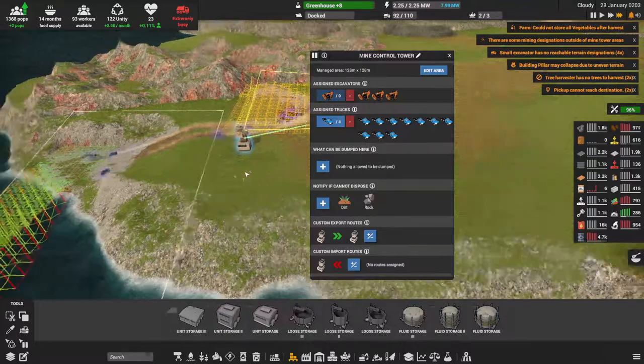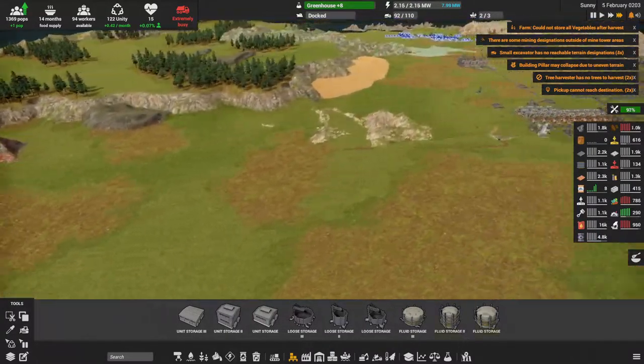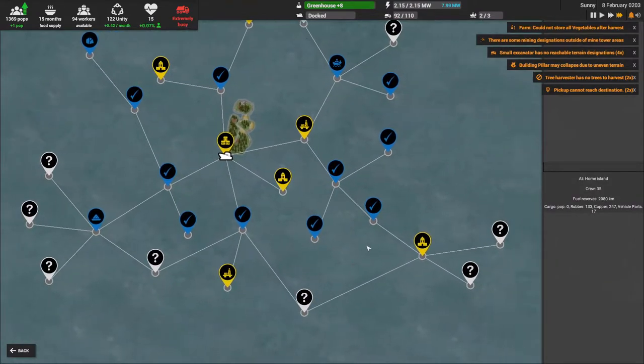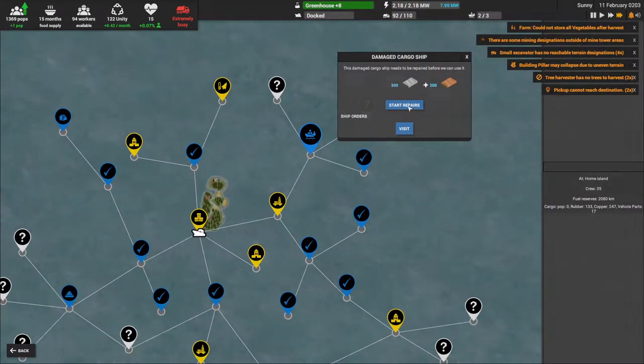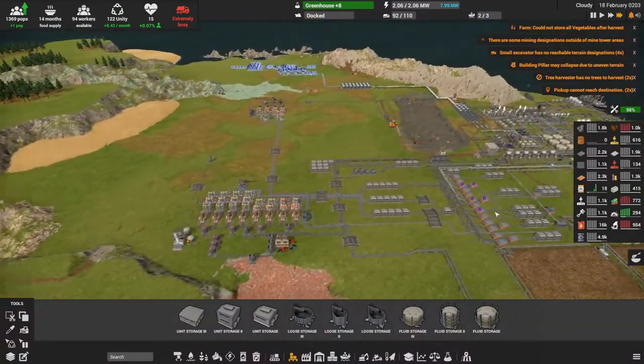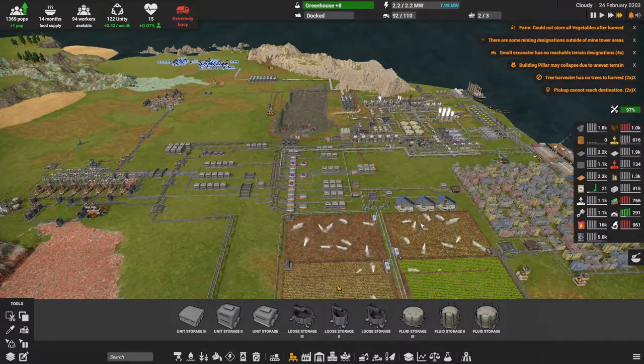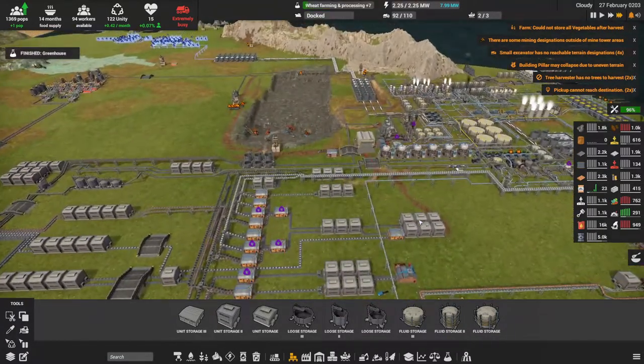We're out of mineable terrain in that area — that's fine. I'm going to check on these guys — they still have a little ways to go. We could use another excavator here. We have a cargo ship to repair and we can actually afford it. We'll load that up and finish the greenhouses.